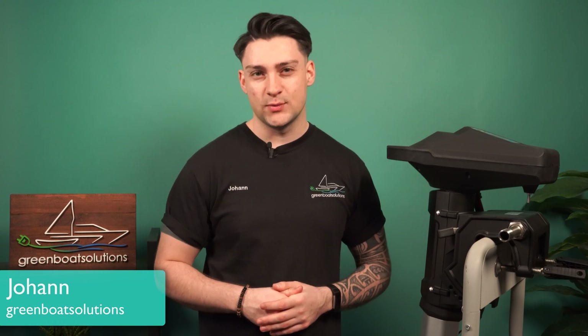Hi dear boat drivers, I'm Johan and welcome to a new video from eBootsMotoren.tv. Next to me, you can already see the Haswing Ventura F5.0.